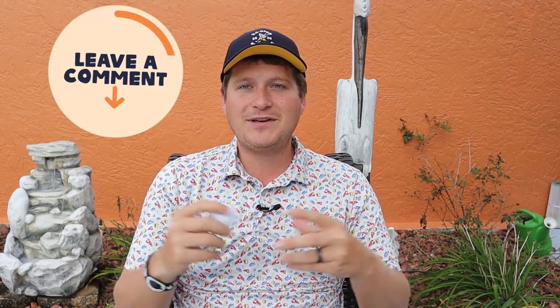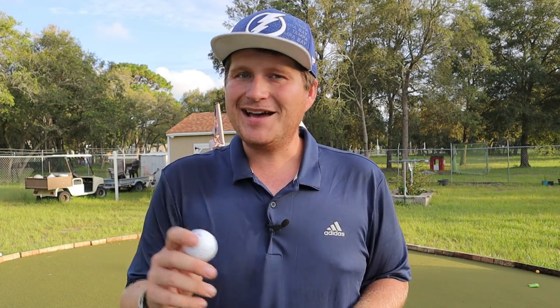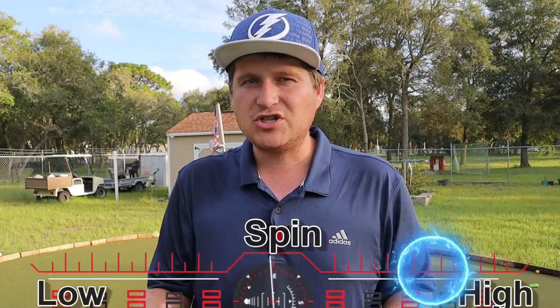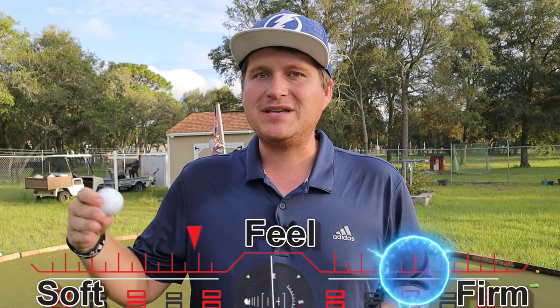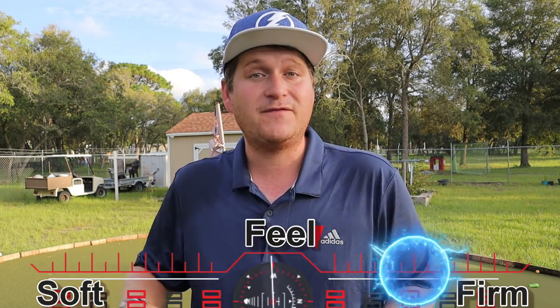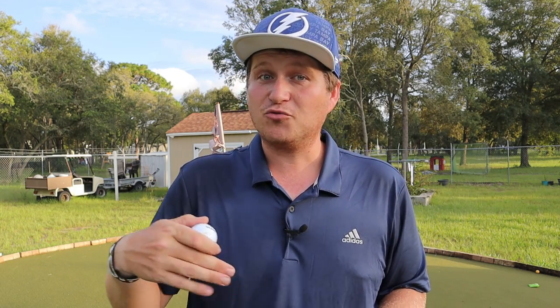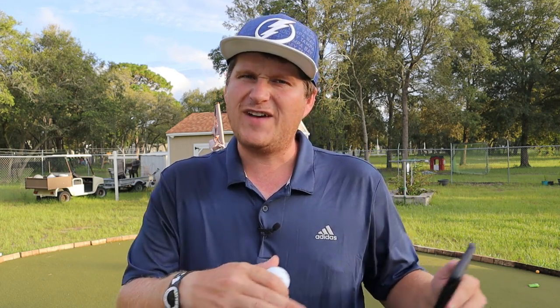Let's get out to the chipping and putting green. Initially my thought process is this is going to have some checkup — it's a tour grade ball and it does. It has a really good amount of checkup from off the green. However, if you like a really soft, more bouncy feel around the green, you're not going to have a lot of luck here. This feels more traditional, more tour level. Miss hits feel very heavy. You have to get a lot of arms and hands involved — you really have to work to get the golf ball to do what you want.